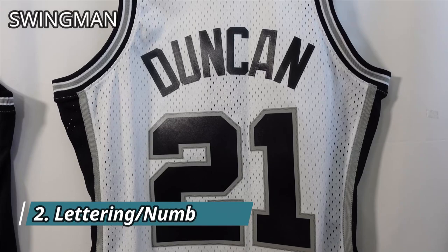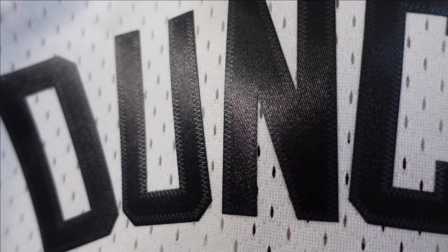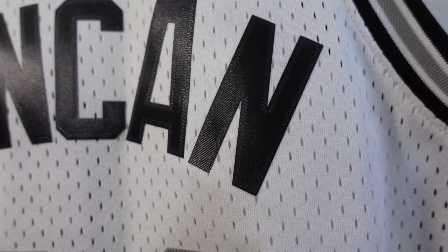The next difference we're going to focus on is the lettering and numbering. On Swingman jerseys they're all heat pressed. It may look like stitching — you see that design — but it's actually heat pressed when you take a close look at it. The numbering is done the same way. It looks like stitching on the gray area, but it's all heat pressed.